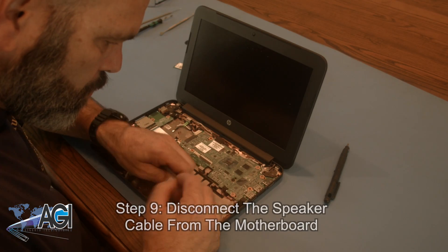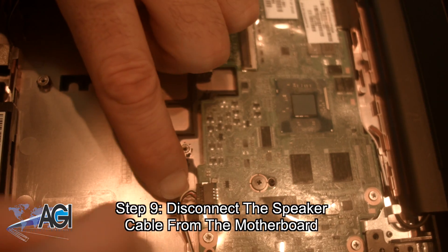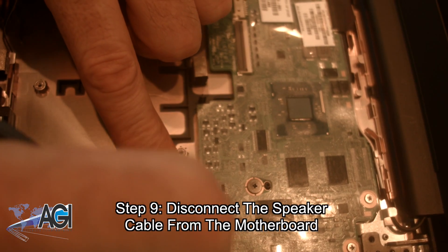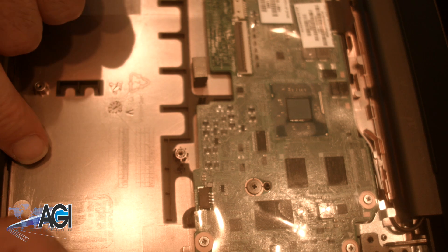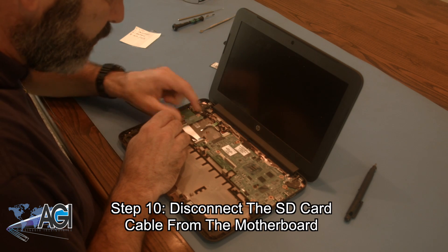Now, you will disconnect the speaker cable from the motherboard. Next, you will disconnect the SD card cable from the motherboard.